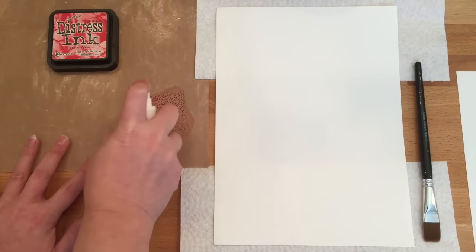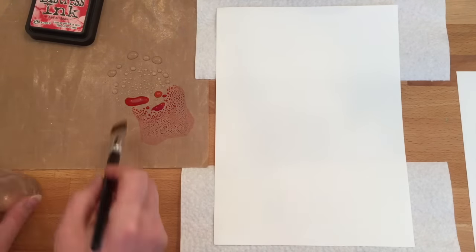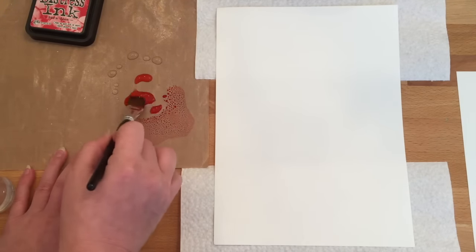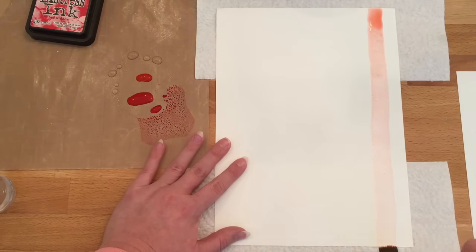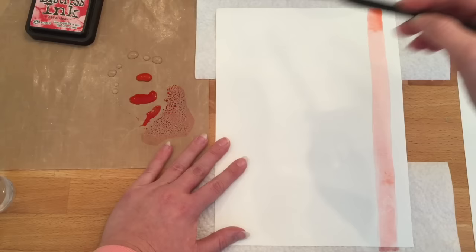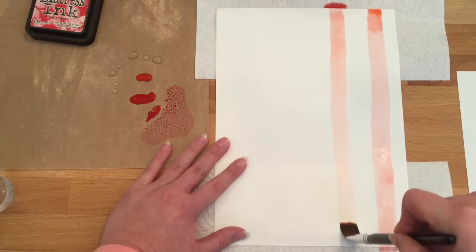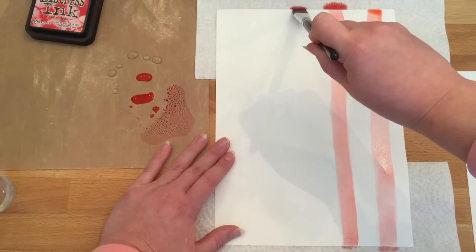I'm going to start with some watercolor paper cut 9 inches by 11 inches. I've used the Ranger craft mat as my palette with the Barn Door Distress ink, some water, a three-quarter inch paintbrush, and we are in business. I'm going to go ahead and paint some stripes going down this watercolor paper.